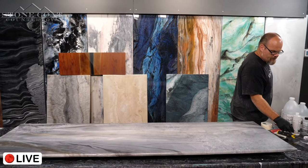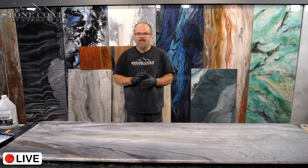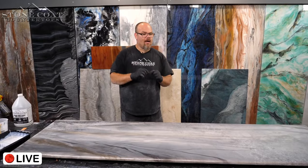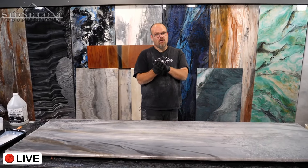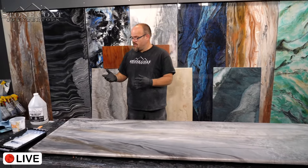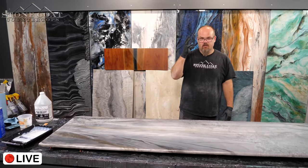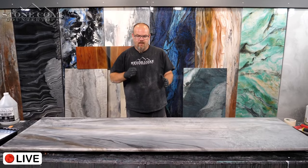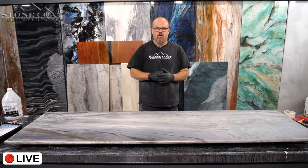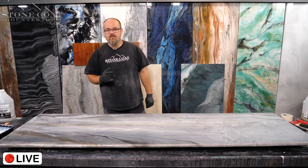That's it. I'll let that dry, then show you what it looks like after, and then we'll try to destroy it — try to delaminate it and see how well or poorly those two layers worked when poured the same day. I really wanted to show day one: color and clear; day two: top coat, done. What a system. Let's go answer some Q&A.